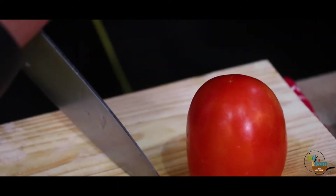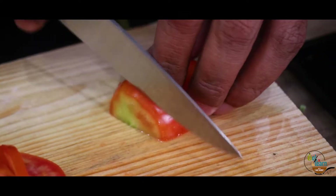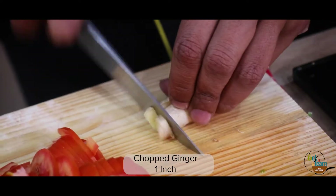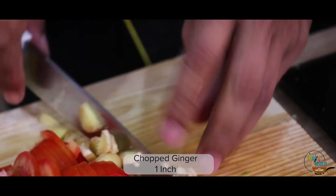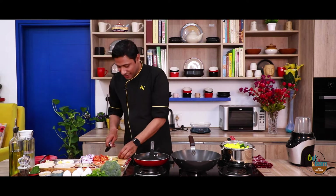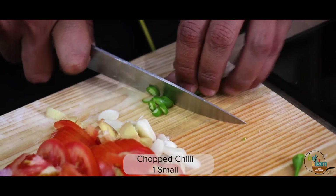Now let's prepare the onion — remove the outer layer and slice it. We will add some salt. And then we will add some red sauce to our preparation.